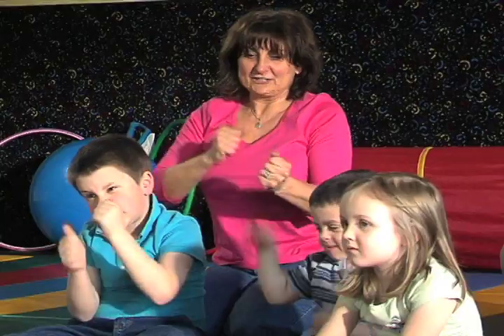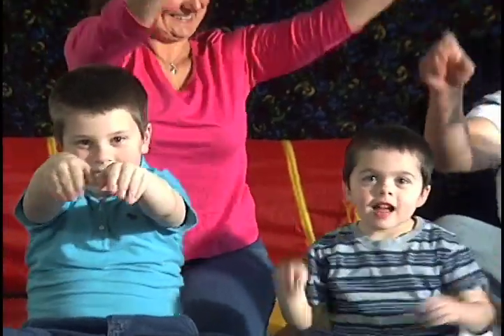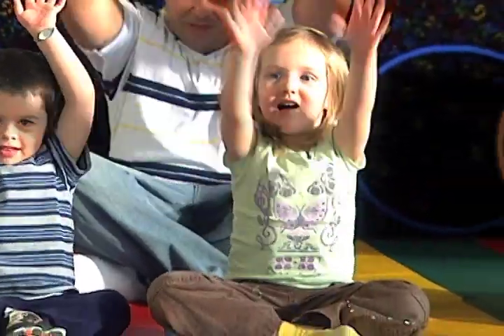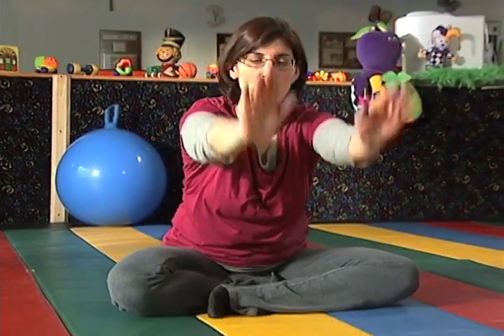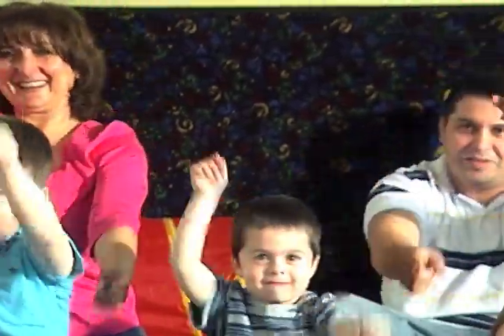And at the end of our hello song we go cha cha cha — can you cha cha cha with me? There you go! Okay, are we ready? Let's begin. Hello, hello! Big robot arms — and you and you. Wave again, hello! Good job, hello! Robot arms to you and you and you.